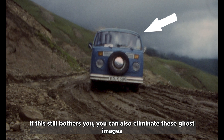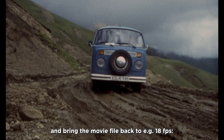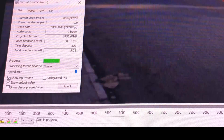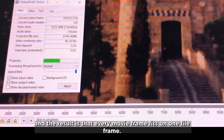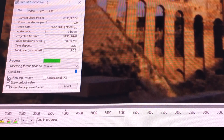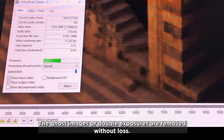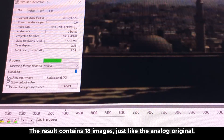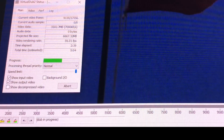If residual ghost images still bother you, you can eliminate them and bring the movie file back to 18 frames per second using the Avisynth VirtualDub script from FilmDigital. The Windows script is easy to use and ensures every film frame fits on one file frame. The ghost images and double exposures are removed without loss, resulting in 18 frames per second — just like the analog original.